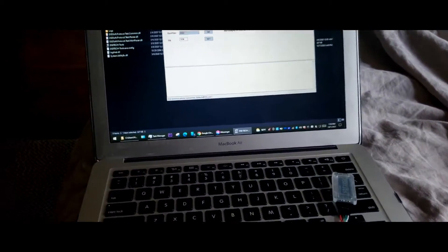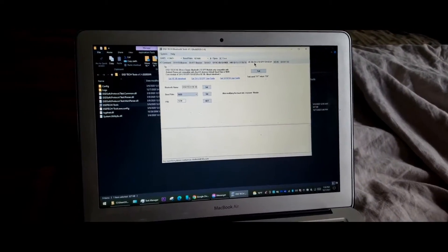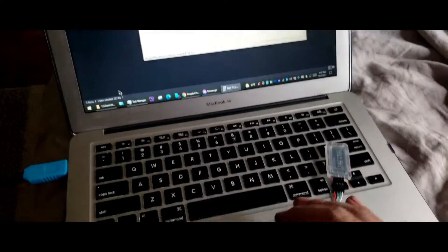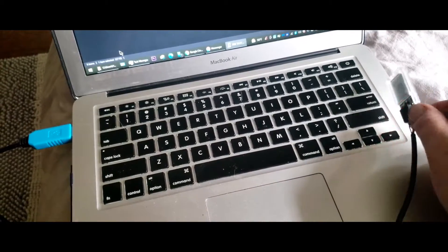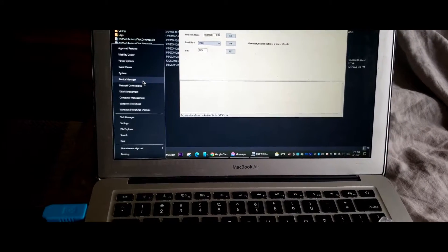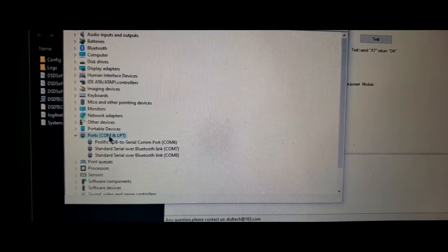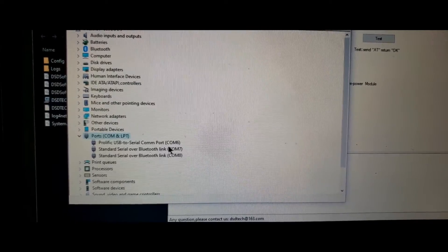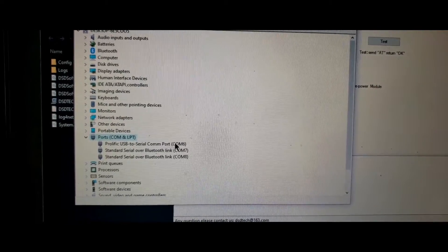Next, plug in your USB to serial TTL adapter. You will see that the device has power and has begun to blink. Then go into your Device Manager — right click on the Windows logo, choose Device Manager — and search for COM ports, or COM slash LPT, printer ports. We are looking for Prolific USB to serial, which comes up as COM port 6.